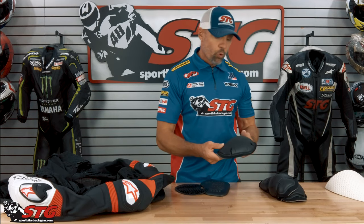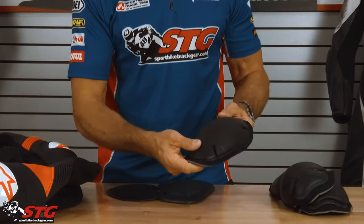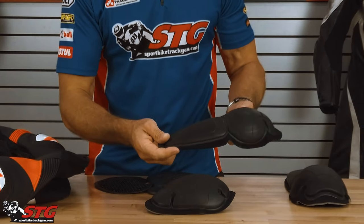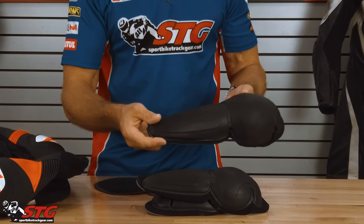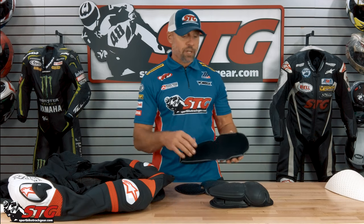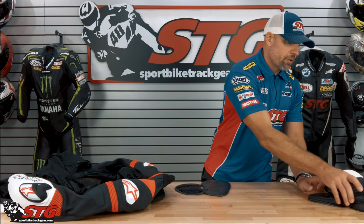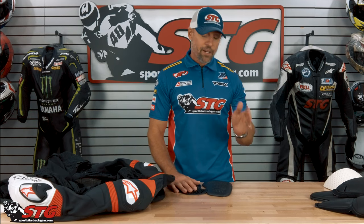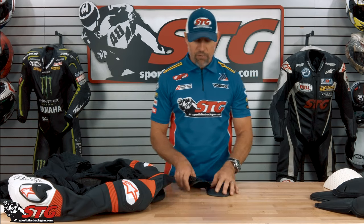CE level 1 certified race-level armor: shoulder, elbow-forearm, knee and shin. You can see how robust this is — this is the same stuff they use in their top-end suits. This is what's in Max's Alpinestars race suits, the GPTec V3 that he has been racing in for a few years. He has taken a few tumbles in that and it has worked out famously every time.